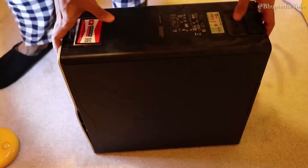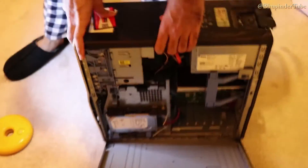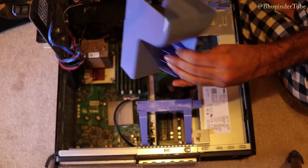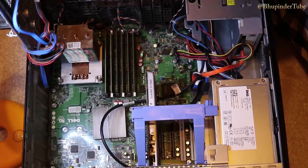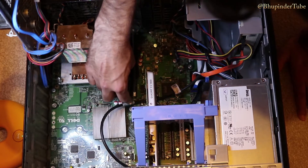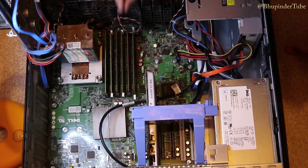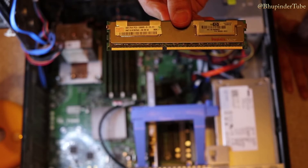After unplugging all the cables, the next step is to open the case. For me it's quite simple — I press this and it opens easily. You can see a cover here; take that cover out. All the RAM slots are here — it has six slots. I can see one of them has a 1 GB stick. Unlock it by pressing to the left and to the right, and it comes out quite easily.